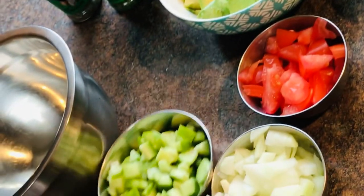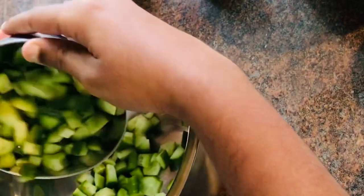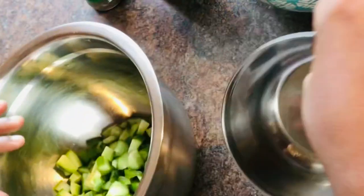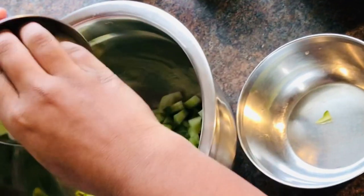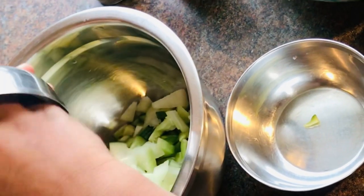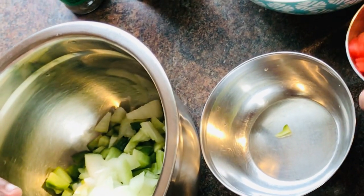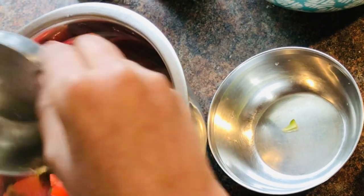First let's pour in our cucumber. Next let's pour in our diced onions. Tomatoes.